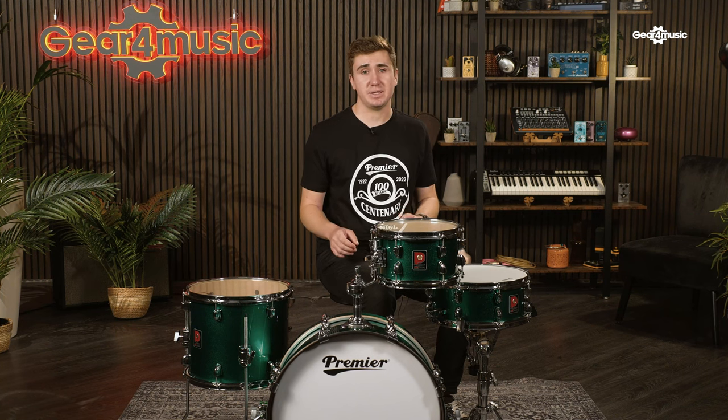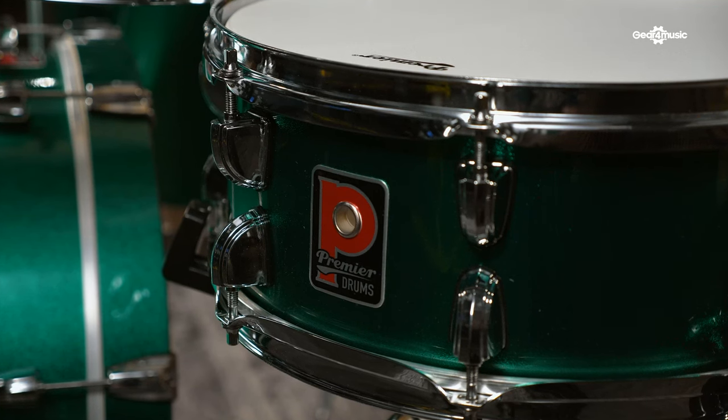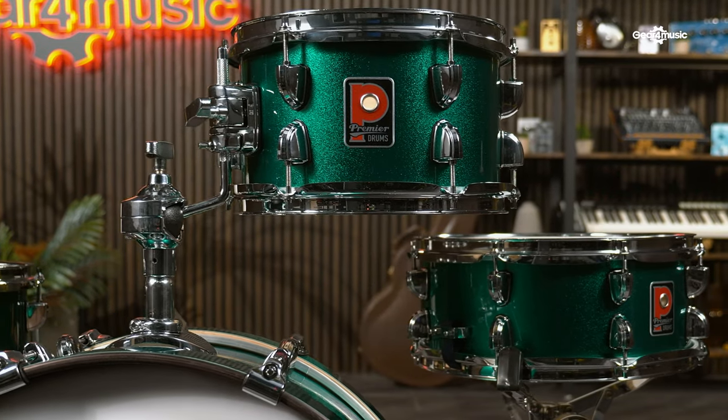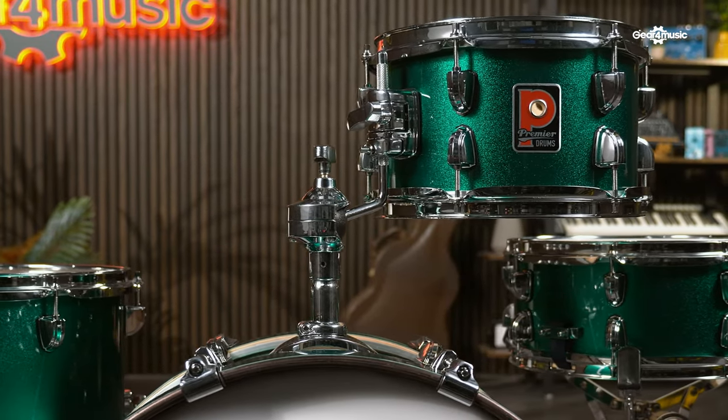The purpose-built shell mounting hardware helps to improve the kit's durability, ensuring a long-lasting life, whilst also enhancing the sound quality and increasing the tuning stability of each shell. Premier have taken influence from the 1920s Art Deco movement and redesigned the low-mass lugs that are included on each shell. Not only does this feature increase the kit's appeal, but also allows the shells to freely resonate, improving their overall tone.